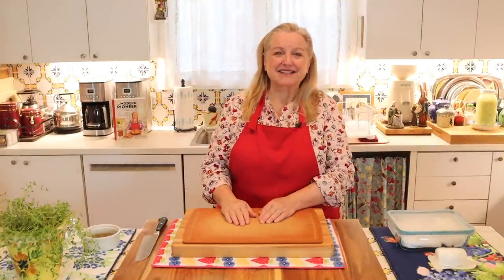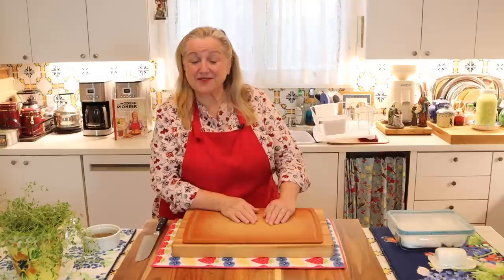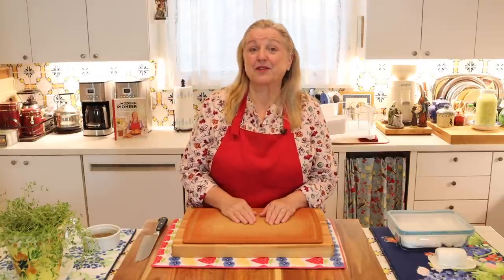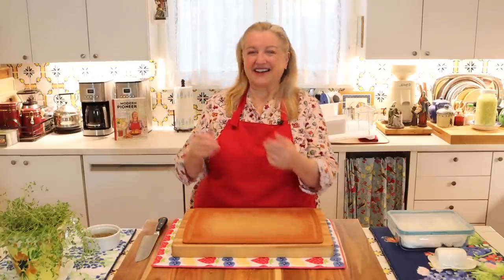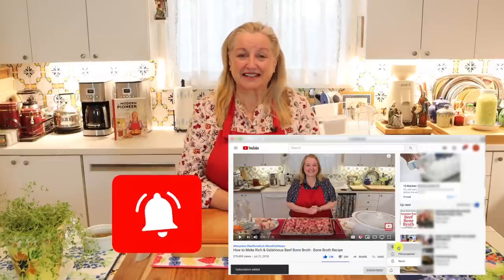Hi, sweet friends. I'm Mary and welcome to Mary's Nest, where I teach traditional cooking skills for making nutrient-dense foods like bone broth, ferments, sourdough, and more. If you enjoy learning how to be a modern pioneer in the kitchen, consider subscribing to my channel and don't forget to click on the little notification bell below that'll let you know every time I upload a new video.